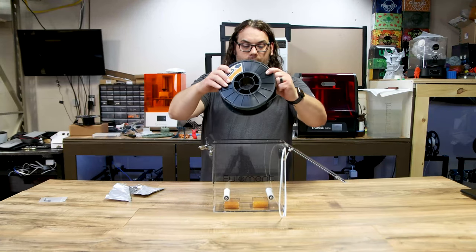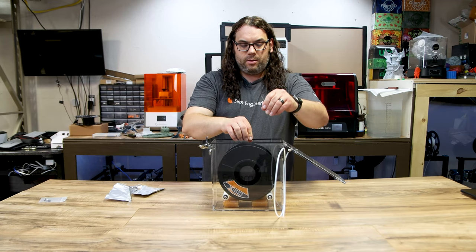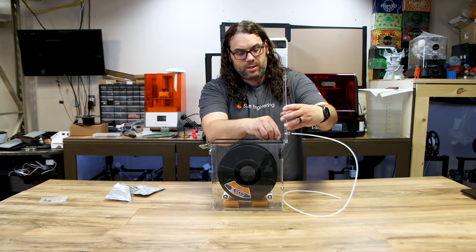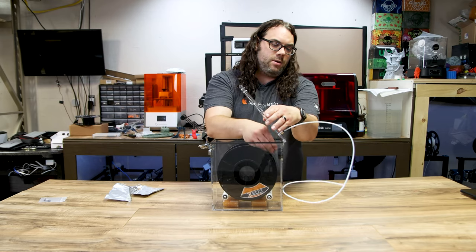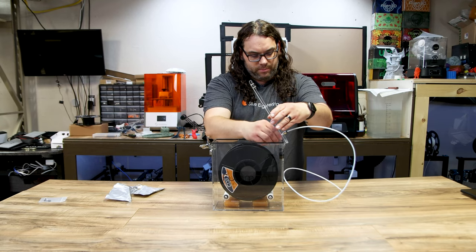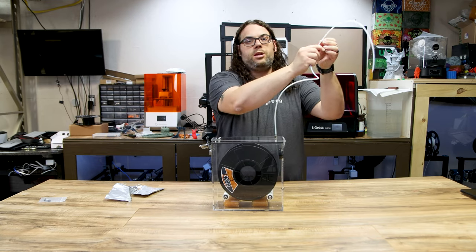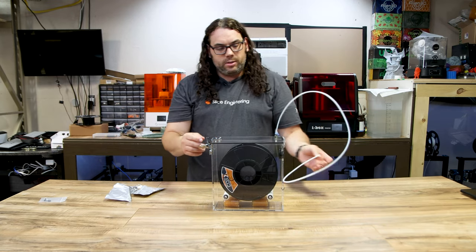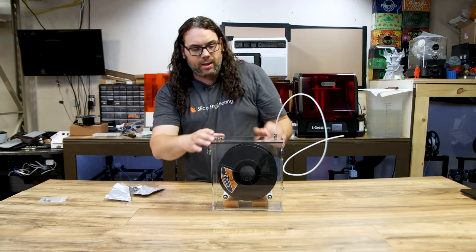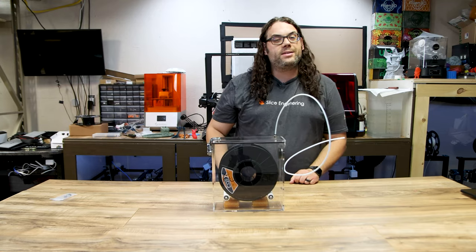We're going to load the Coex filament into the Fullabox, and you can see how the bearings work — it rolls really nicely in there. I'm going to feed it into the PTFE tubing about three quarters of the way through, then seal it up and clamp it down tight. The Fullabox is now fully assembled and sealed with our Coex Next filament inside.